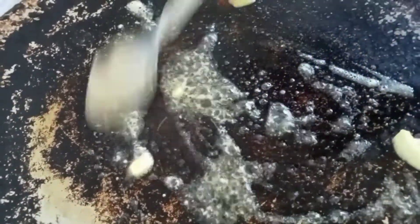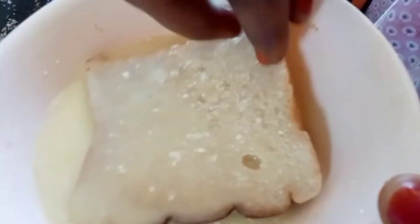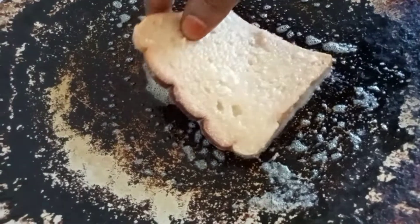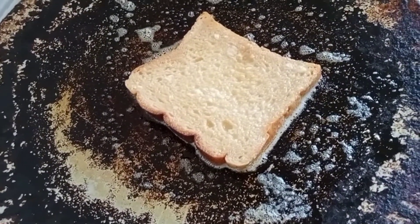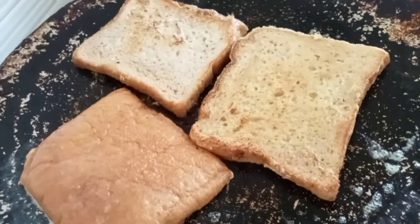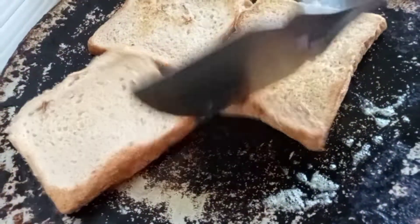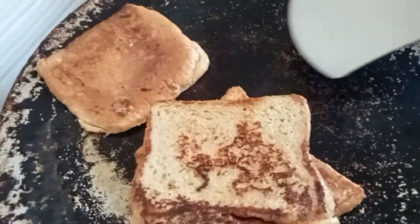You can add ghee. This is how we spread it. Now we can add a bread dip and toast. You can have a healthy snack. Now we are ready.